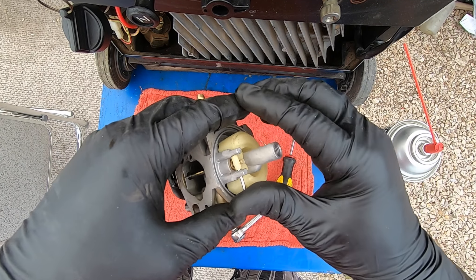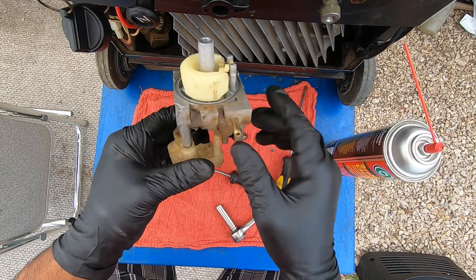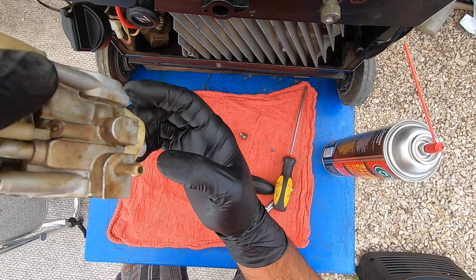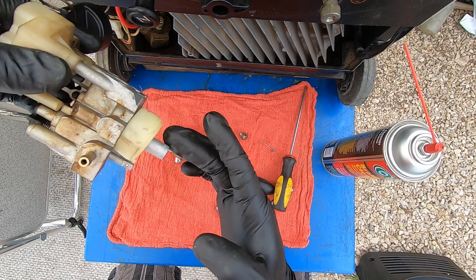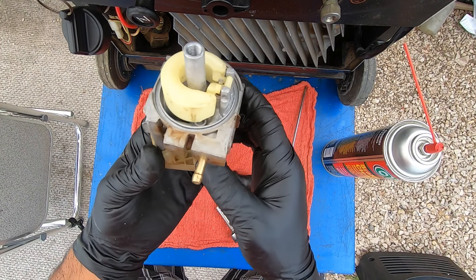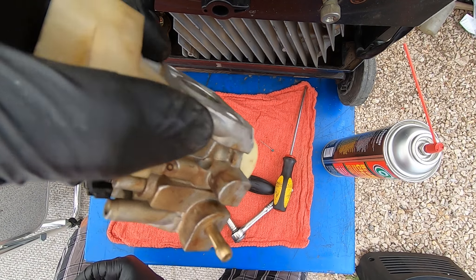Then we're gonna put our needle valve and float in there — just gotta align the pins. One thing you want to do is blow on this hole when it's upside down, and then when it's right-side up. The way it works: when this is pointing down, the float stops fuel if it gets too full by pushing up and closing off the fuel so it doesn't flood. When it's upside down it should not let air in, and right-side up it should allow air in.